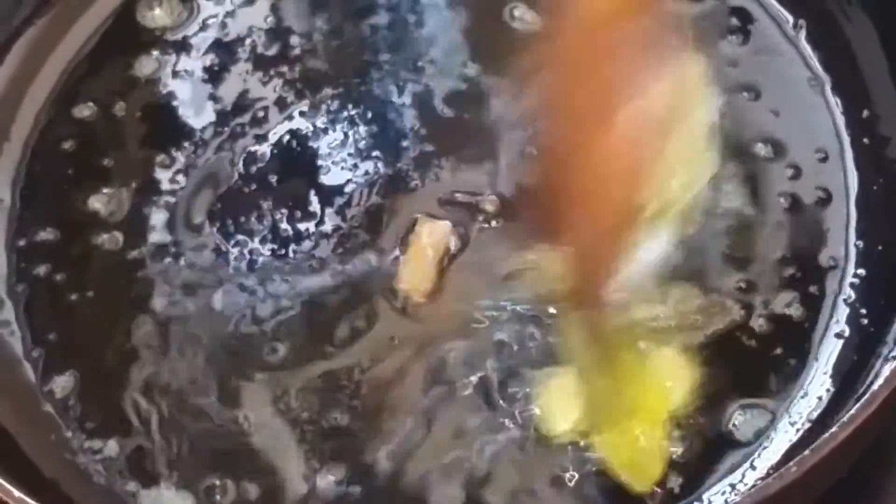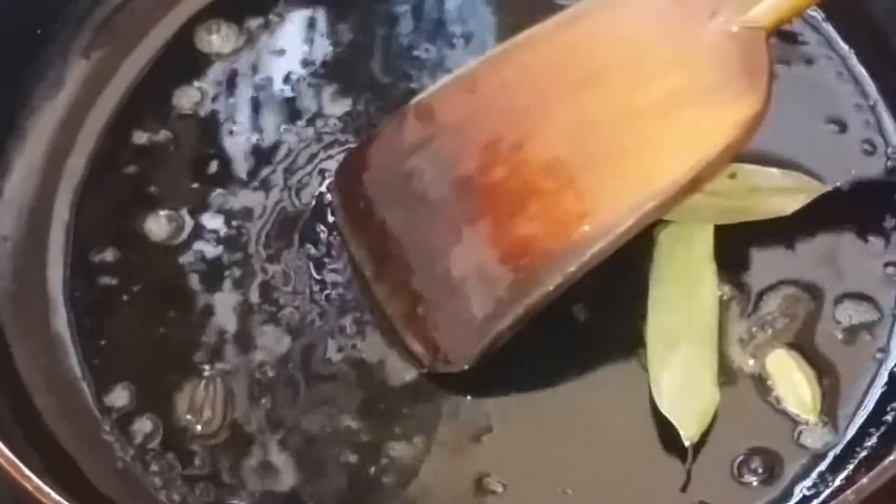We put the sardis in the middle. When I was cooking, I was going to cook for 30g of water.